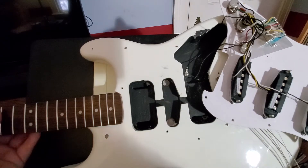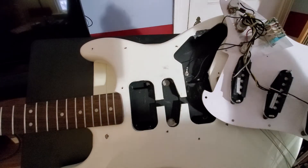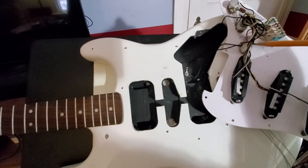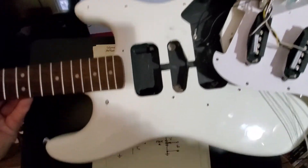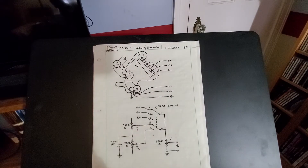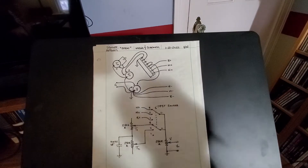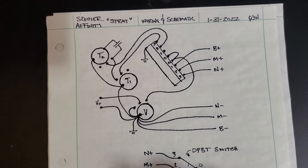Now let's put the guitar aside and go to a picture I drew. I'm going to show you a wiring diagram I drew — it's a little easier to understand — and I also drew a schematic of this switching system.